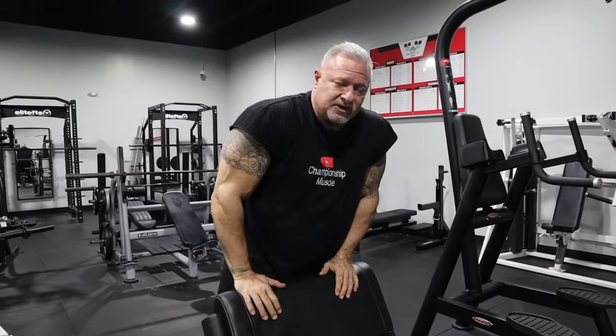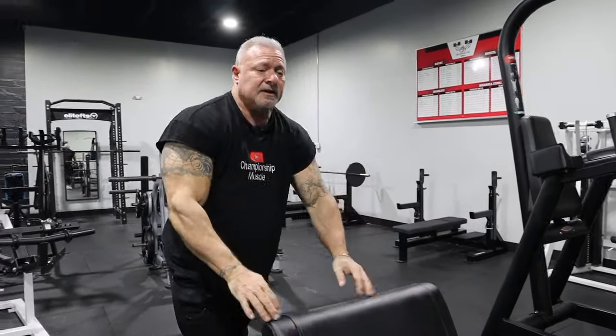We're going to go from this preacher bench over to the dumbbell rack and do dumbbell bicep curls — drop set them. I'm only going to use 15 pounds. Remember, we just did two drop sets of barbell curls to failure, and we just did the preacher bench, one set to failure. You should have that pump getting set in the muscle — some real good blood going into that muscle.